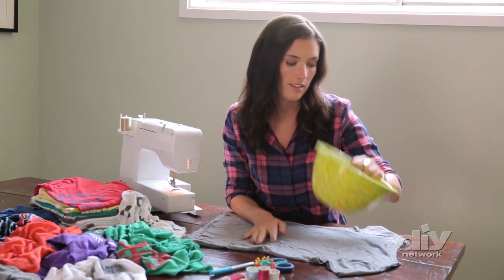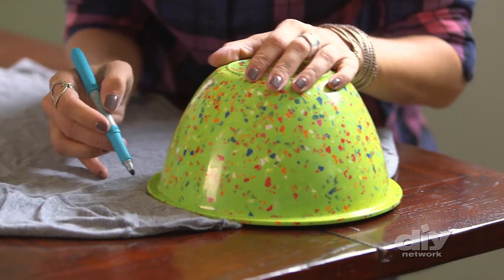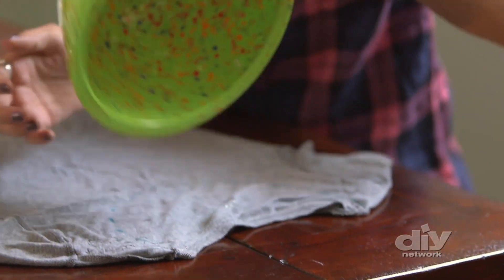Next, I'm going to take a bowl and place it over the neckline and trace it. This is going to be the opening of our shopping bag. Next, we're going to cut it out.